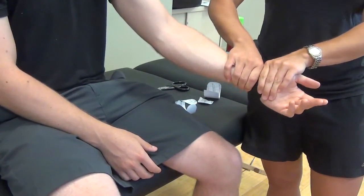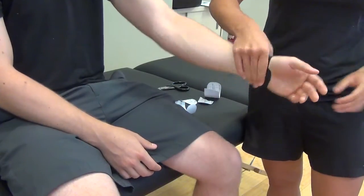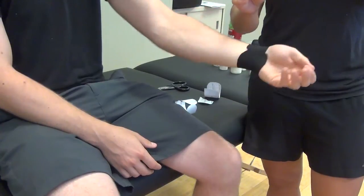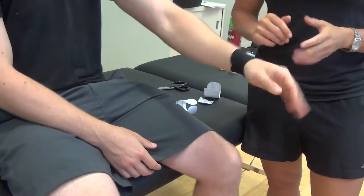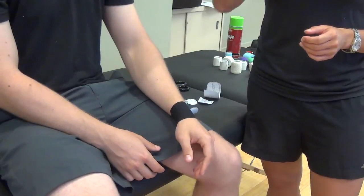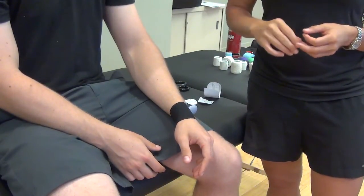This is not going to provide a whole lot of support — it's more proprioceptive feedback so that when he is pronating and supinating, he just feels a little more support. But again, we're going to go into more of the strapping techniques, which would be far more supportive in nature.